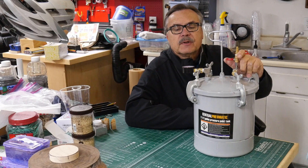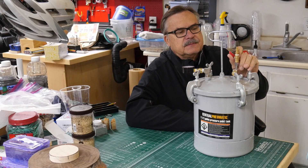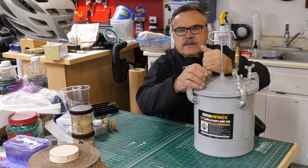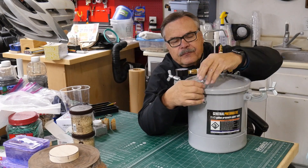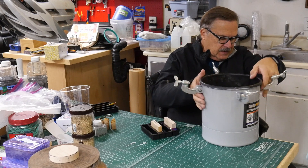All right guys, so here we are the next morning. Got the pressure pot here and it's been up to 40 pounds all night. Let's go ahead and let all the air out and let's see if I can get this thing open. A little bit still wet — let's see how they look.